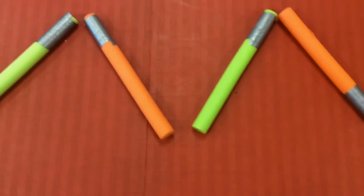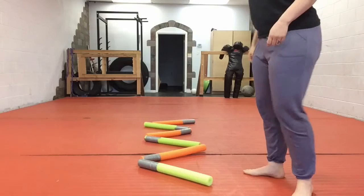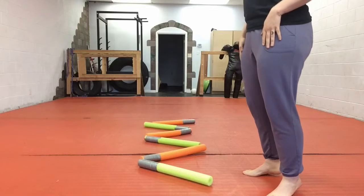With beginners, we set out cones that look like a zigzag — triangles or saw teeth. You're going to keep your weight on the balls of your feet. You do not have to be up on your toes, but you do want the weight forward on the balls of your feet.